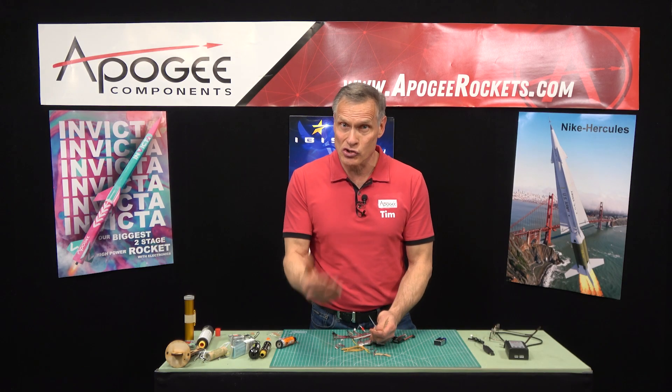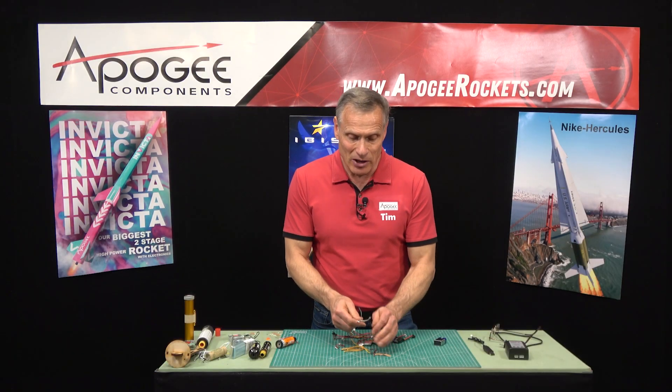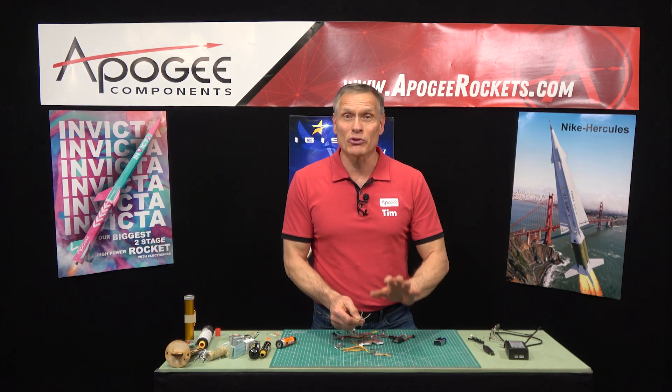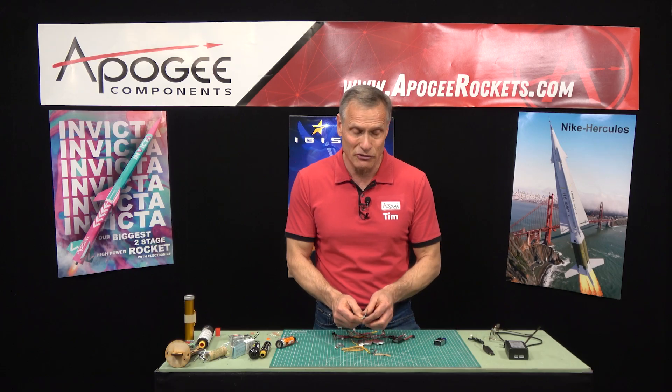E-matches are great for ejection charges because they fire off really quickly, and the ejection charge is black powder, which ignites so easily — just a spark will get it going. So these will work great. The nice thing about them is they can be fired off almost instantaneously with any battery. They are so easy to fire.